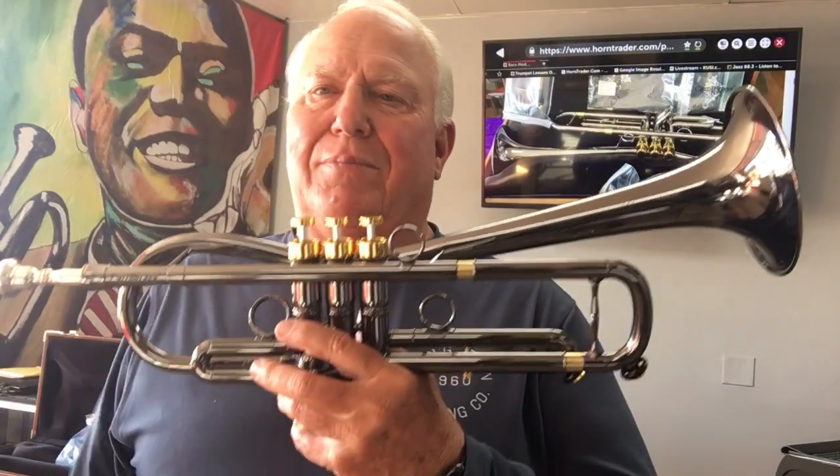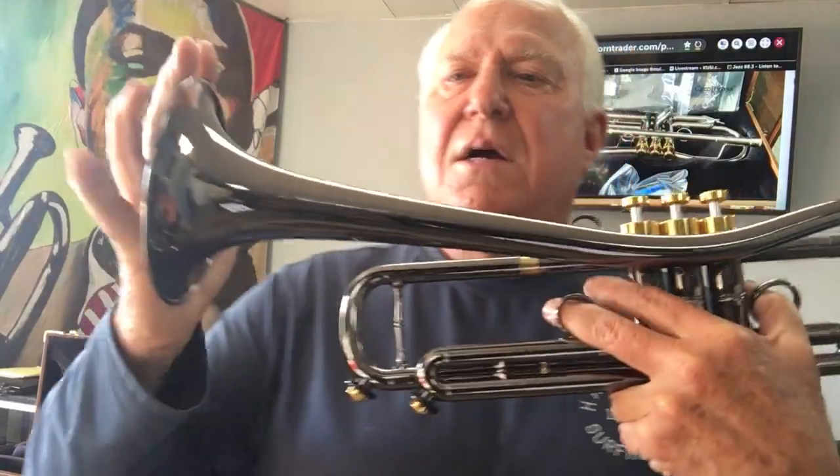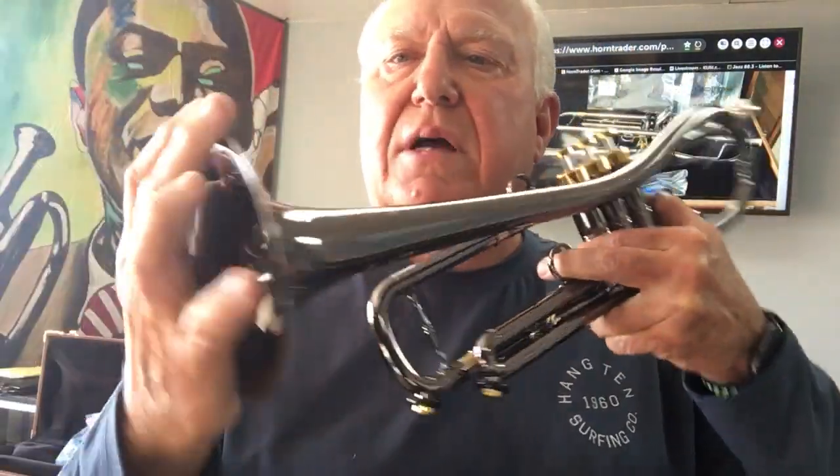Alex Barrow — look him up, fine player. He designed this horn. It's got the Euro bell. This is a 5-inch flare, but with a 72 bell choke.